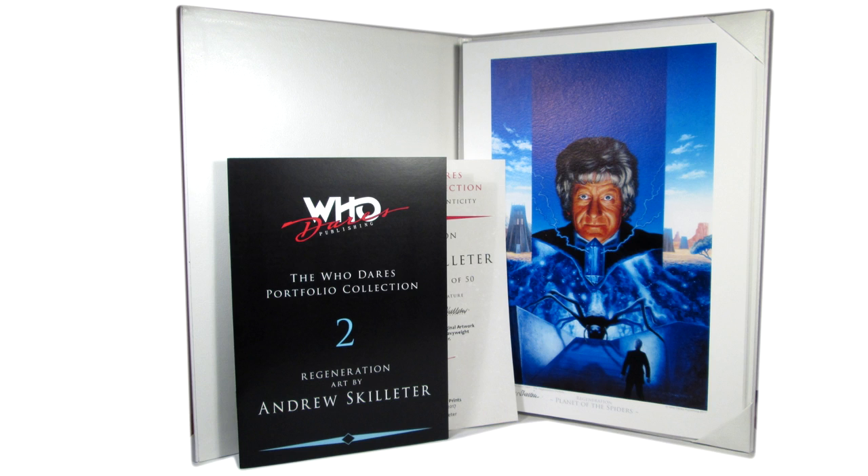So once again a huge thank you to Who Dares Publishing for passing on a copy of this for me to review. I'm really excited to get stuck into this one, so let's take a look.